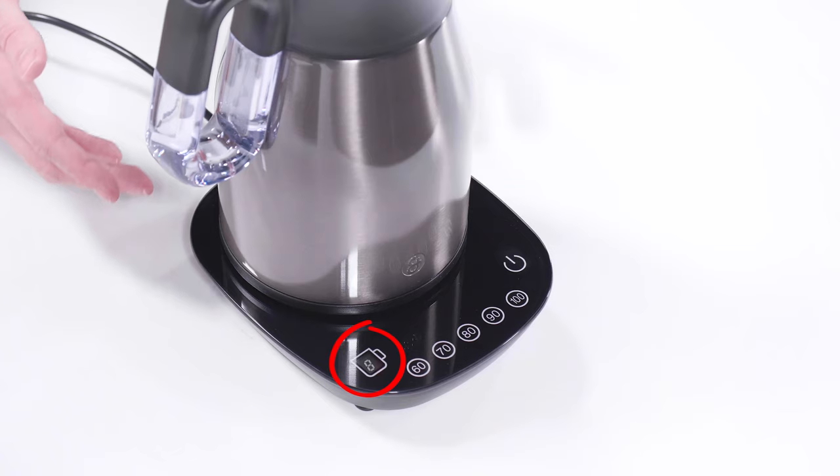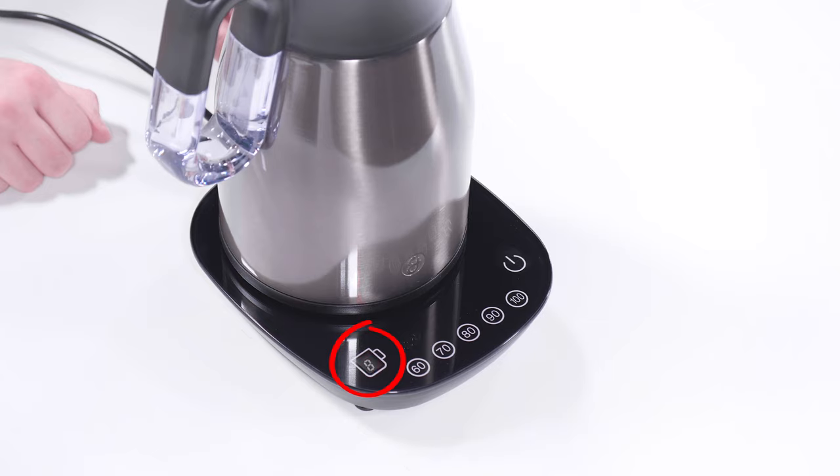If you try to boil the kettle while it's empty, the cup count display will flash zero. Open the kettle, fill it up, and try again.